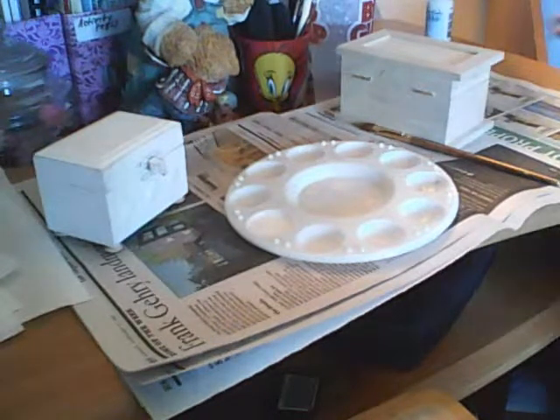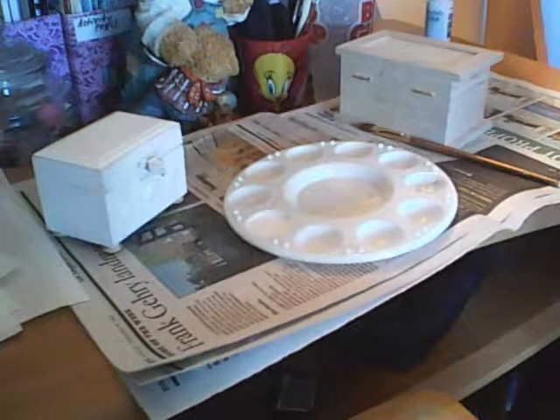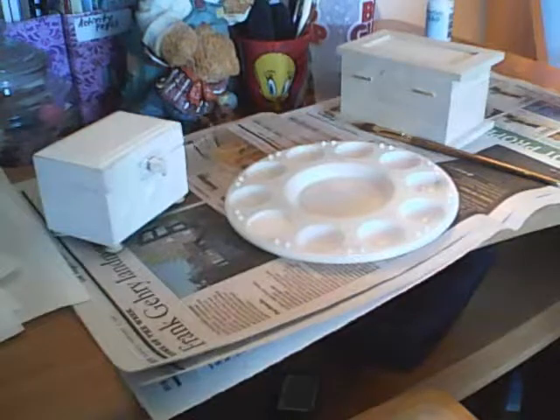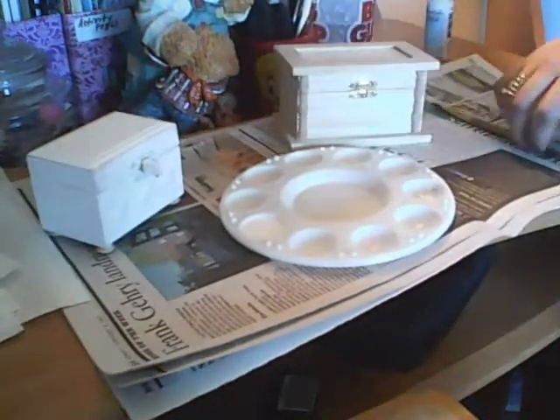Hi you guys, it's me Elena, and it's Dre! Dre is cutting out some pictures from the magazine for her smash book, so she's working on that.